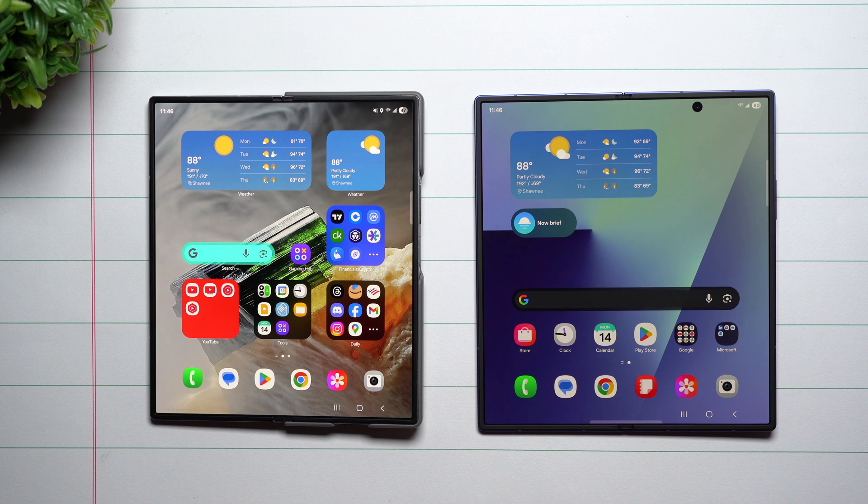Hey everybody, welcome back to Samsung in a Minute, the channel that trains you on your Samsung Galaxy devices one topic or one feature at a time in a consumable fashion. In today's video we will be doing a comparison of the main screen selfie camera on the Galaxy Z Fold 6 versus the Galaxy Z Fold 7.